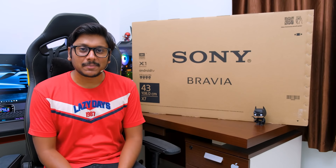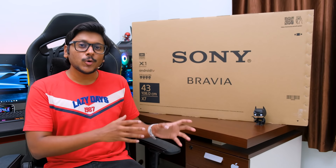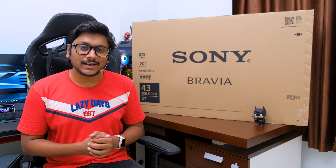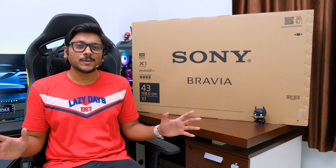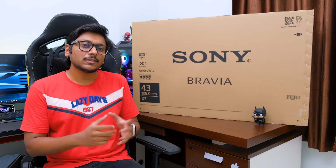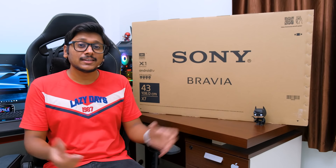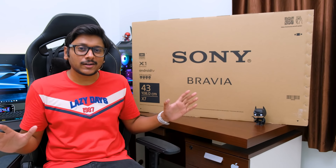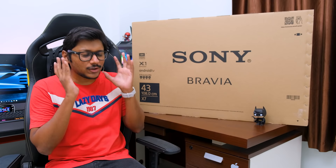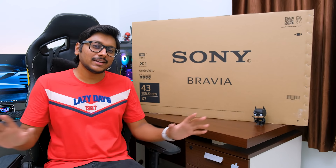Hey guys, this is Vimal here, welcome back to my channel. You might have already known that recently I've shifted my home and studio to a new place, and you guys have been non-stop asking me in the comment section to show my home and studio tour. But to be honest, our home is not yet fully ready — we have a bit of furnishing and organizing to do, and because of this whole lockdown situation everything is going so slow.